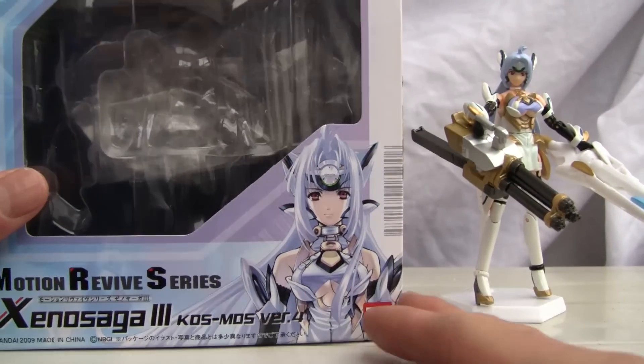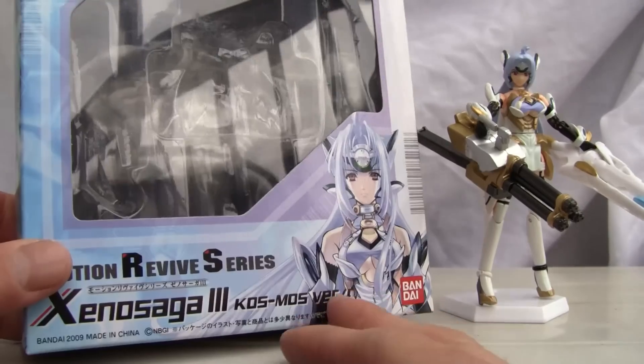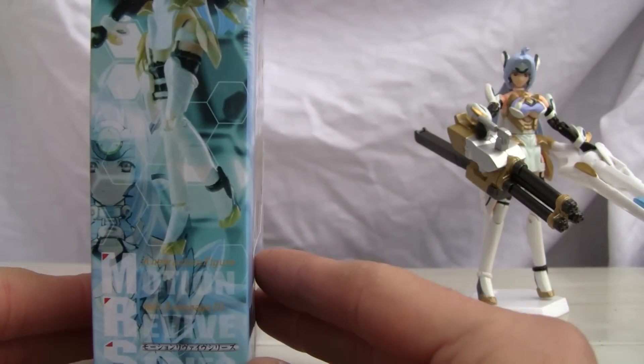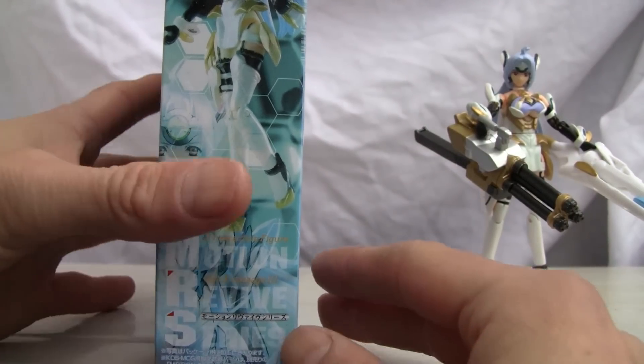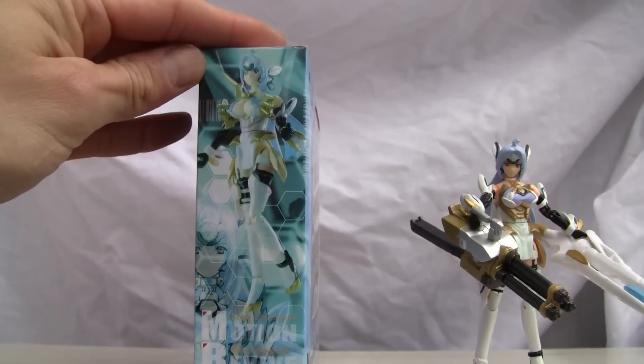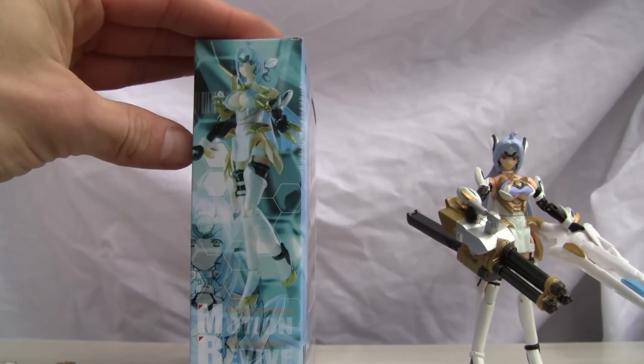There's the box right here. As you can see, she has nice blood red eyes. Xenosaga 3 Motion Revive Series, made in China back in 2009. Here's the side of the box, and I can show you the top here too.